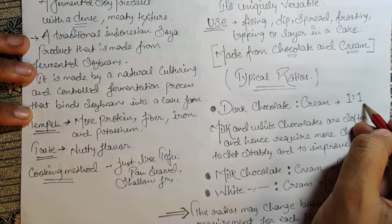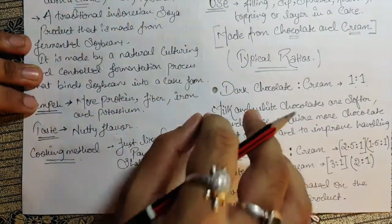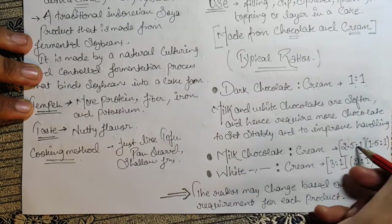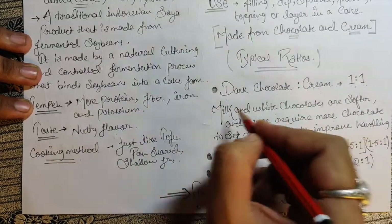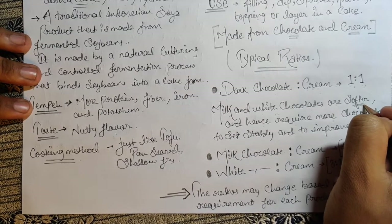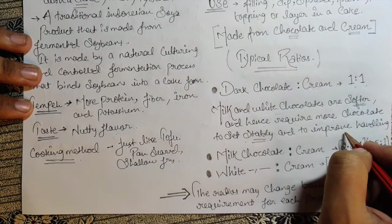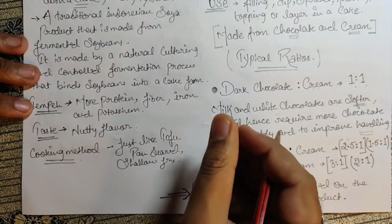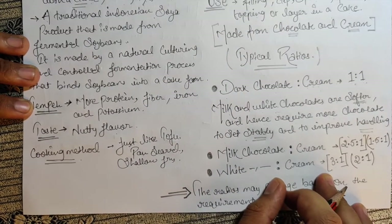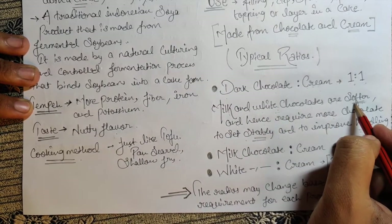For dark chocolate, the ratio of chocolate to cream is 1:1 — that is fixed. Now, why do the ratios vary for other chocolates? Milk and white chocolate are soft in nature, and hence require more chocolate to set stably and to improve handling consistency. That is the only reason the ratio changes. Dark chocolate is always 1:1.